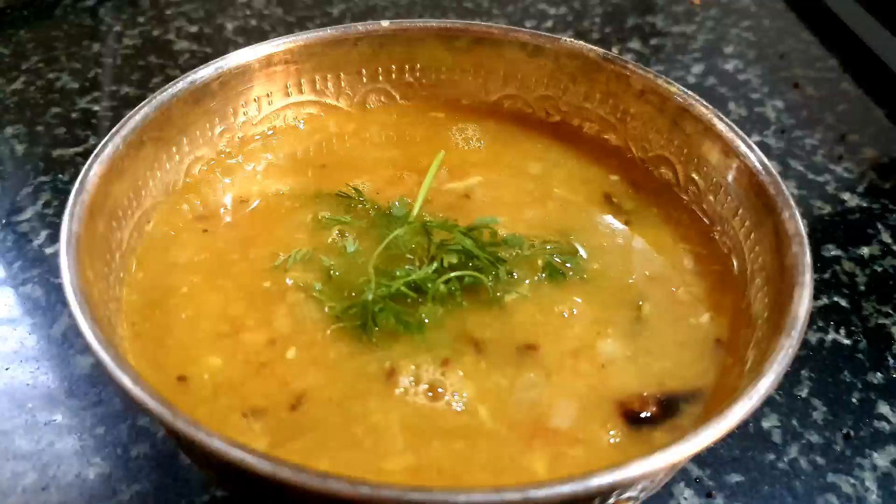This goes well with white rice, dosa, chapati, and idli. It is a very quick dal that can be prepared in 10 to 15 minutes, since we add all the ingredients in the pressure cooker, smash it, and give it a tempering. The taste is really awesome. I hope you like the video and the dish — please do try this! If you like this recipe, kindly hit the like button, share, comment, and subscribe to my channel. See you in the next video. Thank you and bye!